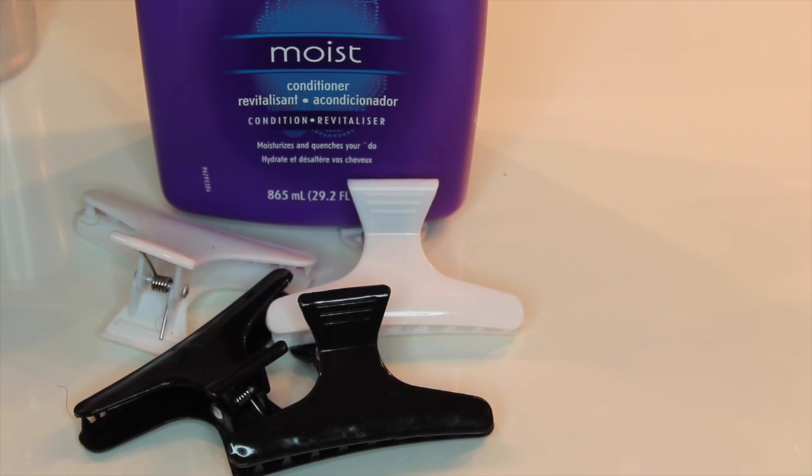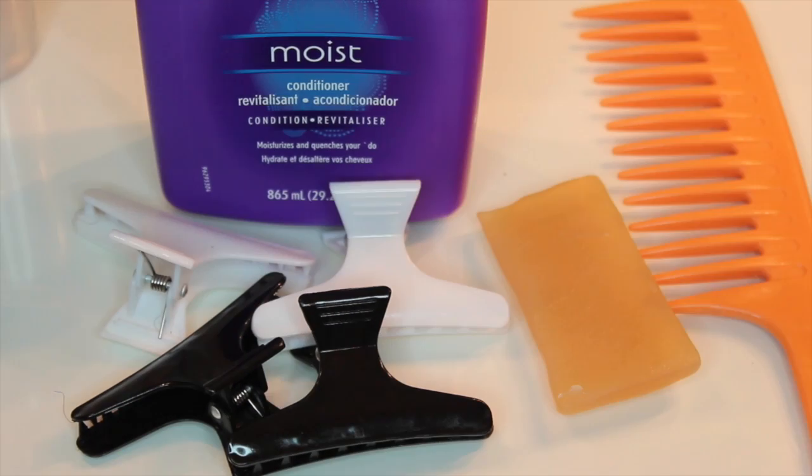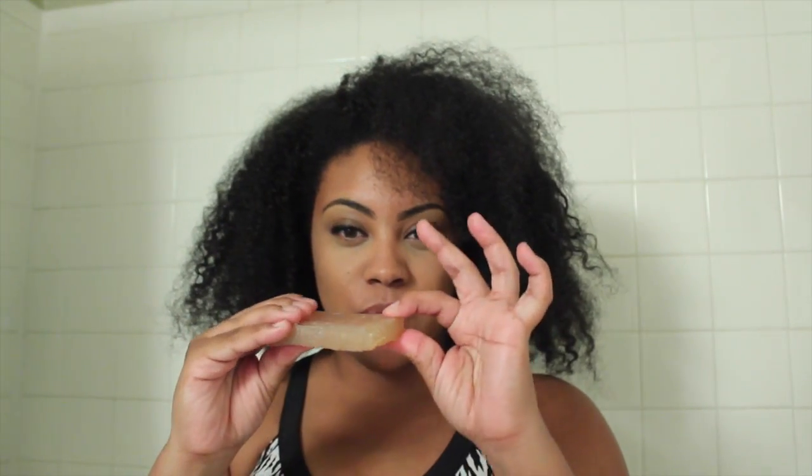You'll need some clips, a comb, and a shampoo bar — or regular shampoo if you choose, but lately I've been into the shampoo bar. My hair is a hot mess, it's like a five-day-old braid out and it's really in need of some deep TLC. The shampoo bar I'm using is from Obia Natural Haircare — I'll leave the link down below. She has two different ones; the one I have is the tea tree oil line.